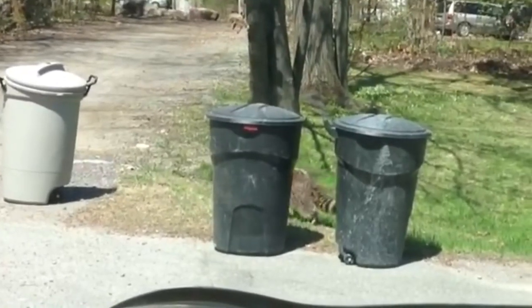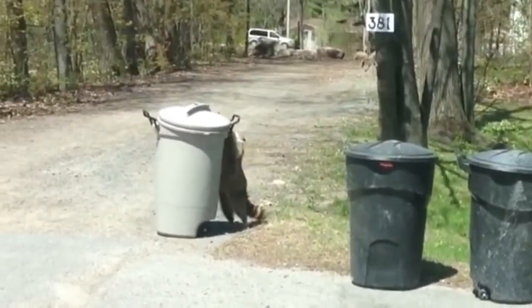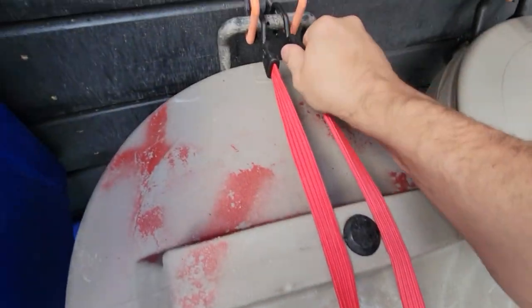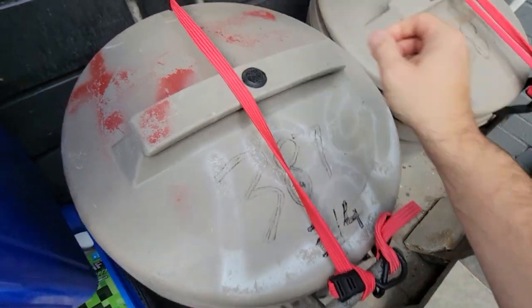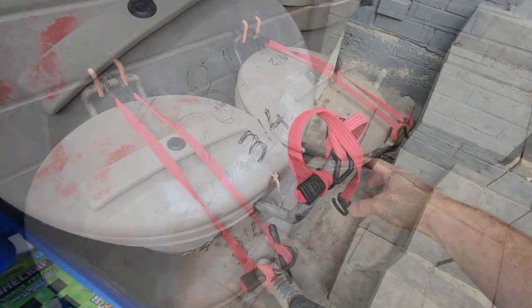The first garbage we're going to talk about is the cylindrical one with the top lid. Here in our province of Ontario, you are not allowed to have a lid that is locked and attached to the garbage — if you do, the garbage people will not take it. So you have to have a solution that you can quickly attach and detach.